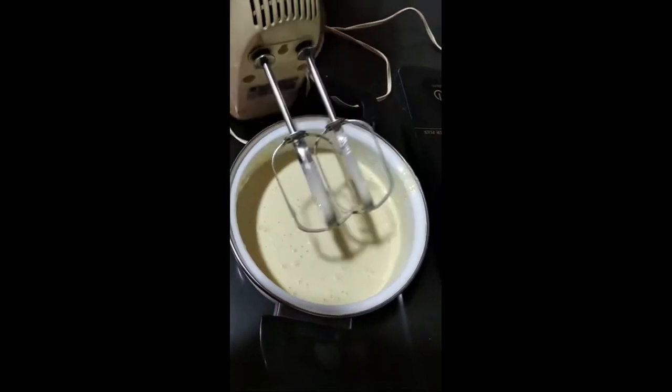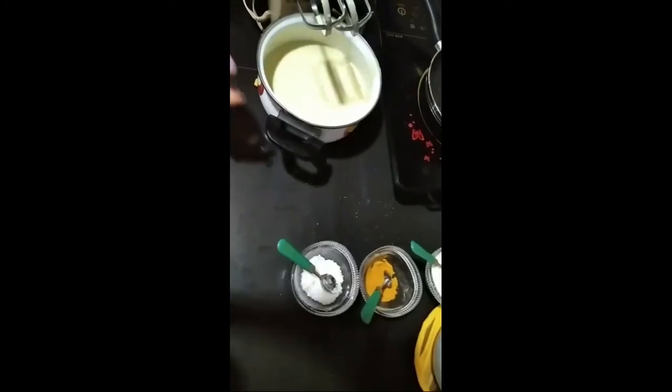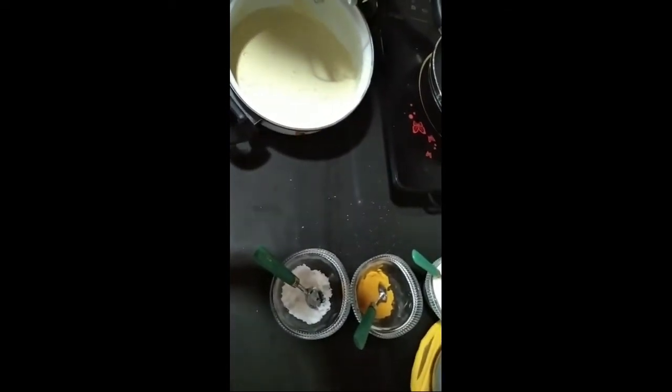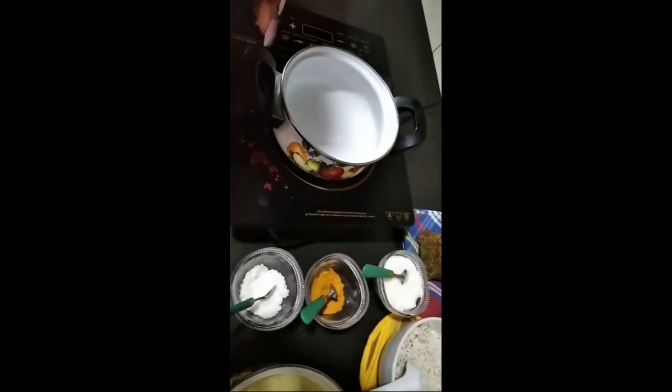Actually, your batter should be like this — I think you can see it properly. The batter is now a light yellow color. Now we will move on to the filling.